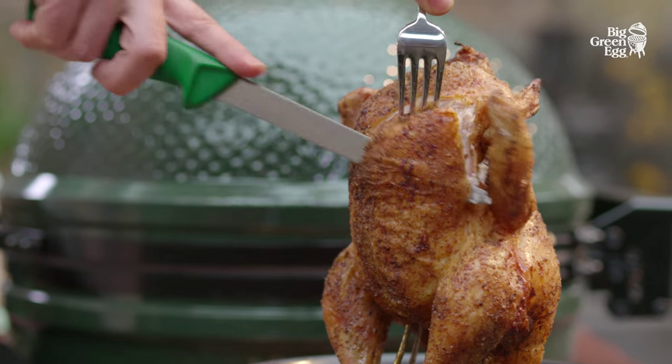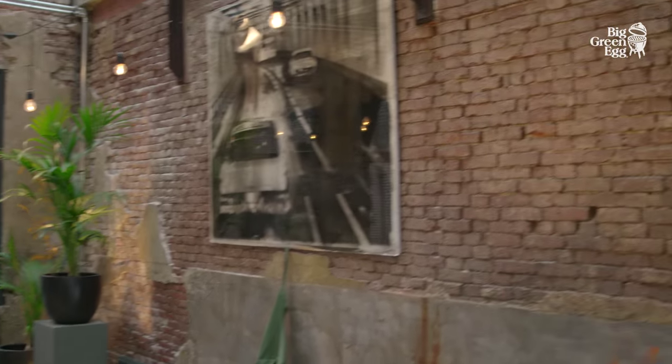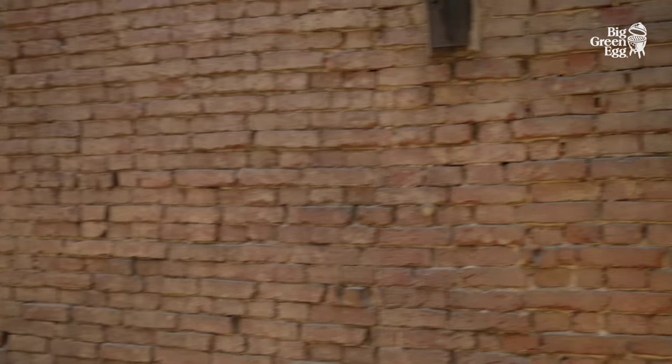Perfect! A perfect chicken with crispy skin and succulent flesh. Delicious! You can find more information at biggreenegg.eu.